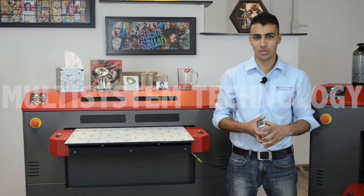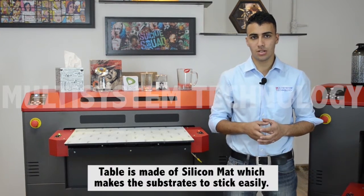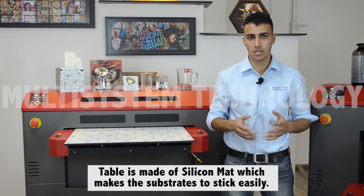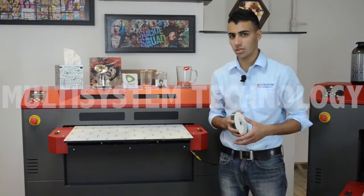Once you are done printing the border, place the CDs onto the exact location. The table is made out of silicon mat, which makes it easier for the items to stick onto it. So now I'm going to load the CDs onto the table.